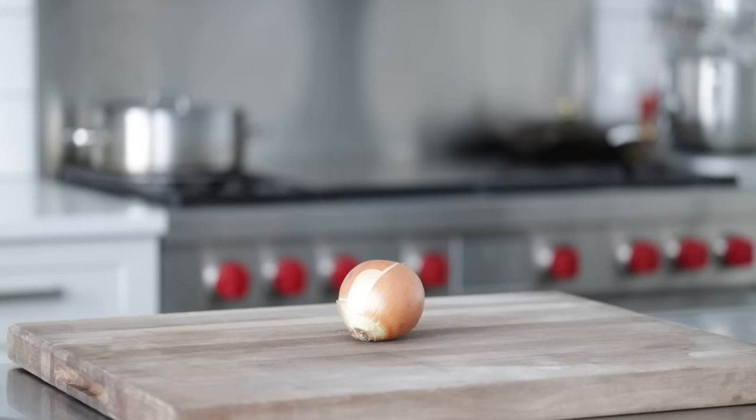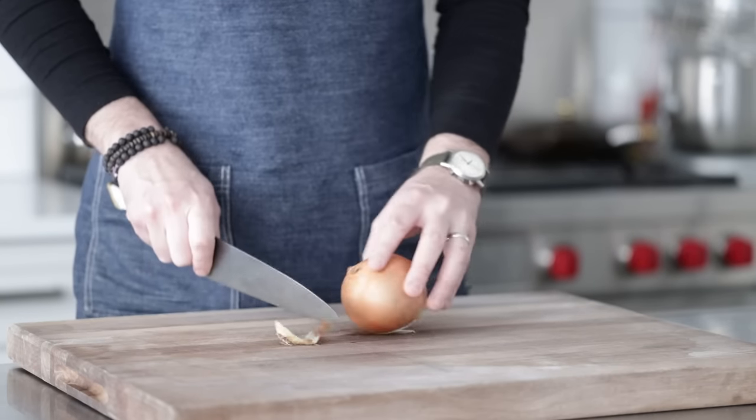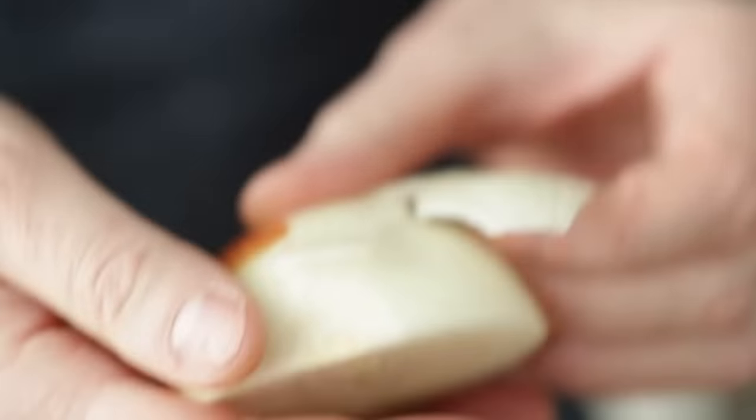We're first gonna start off by knocking out some prep. We're gonna start with a large yellow onion — you could, of course, use a sweet or a white onion. Slice off the ends, slice it in half, remove that outside peel.